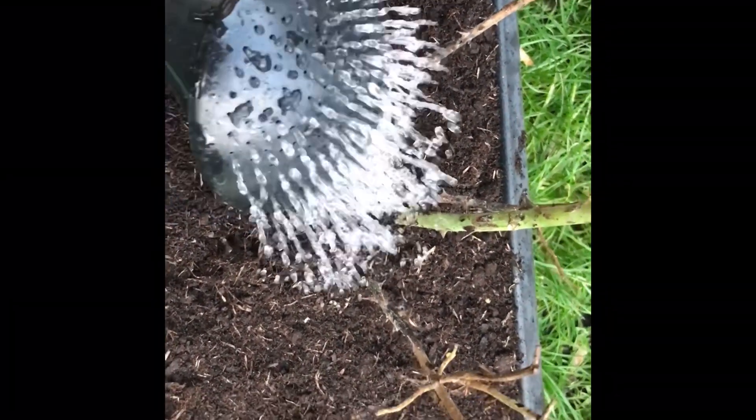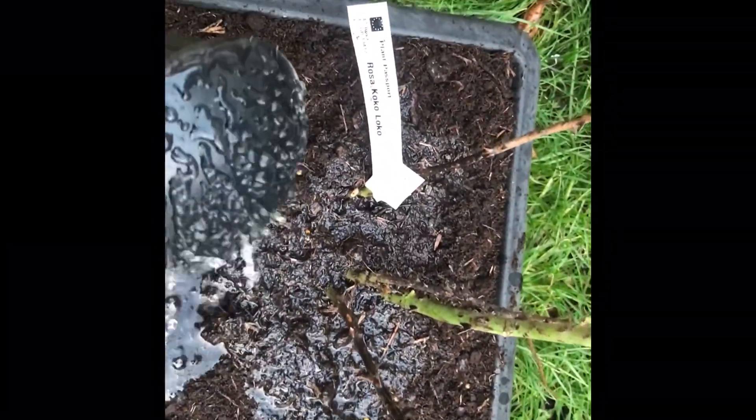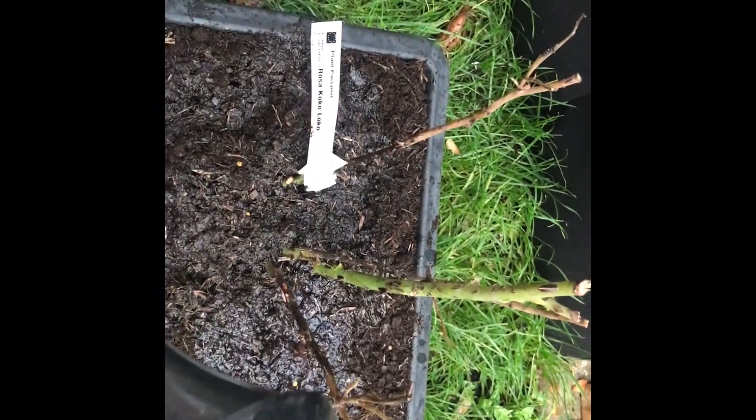This is what it looks like all planted up. Don't forget your label, and bury the rose union so there's an inch or two of soil on top of it. Even if it's getting wet, don't forget to water it in. And that's about it.